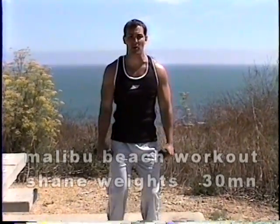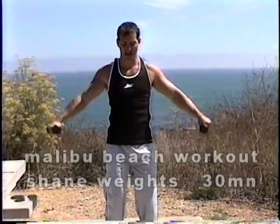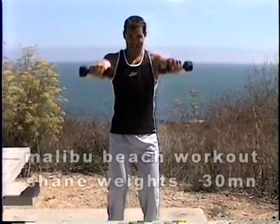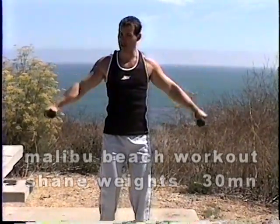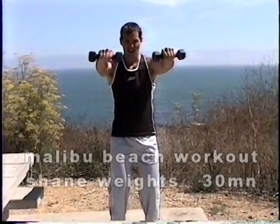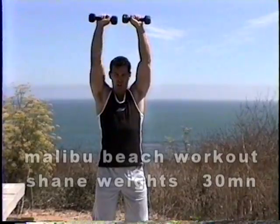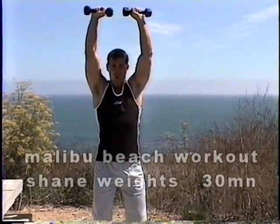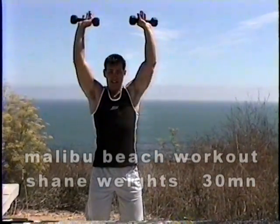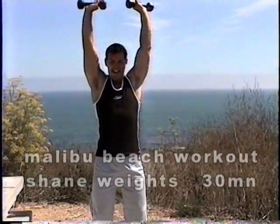Now we're going to put the lateral raise and the front raise together. Here we go. One — slow on the way down. Now front. Two, slow. Three, four, five, six. Four more. Seven — starting to feel a little bit. Eight, nine. One more and hold. Okay, you're going to go right to a shoulder press from here. One — this is when you really start to feel it. Two, three, four, five. See, these are only five pounds and I feel it. Six, seven, eight, nine, and ten. Good job.